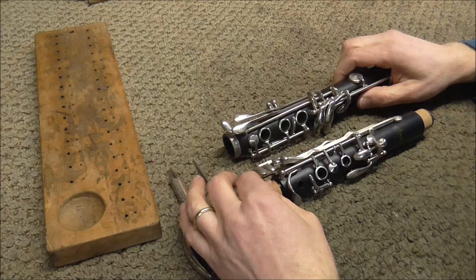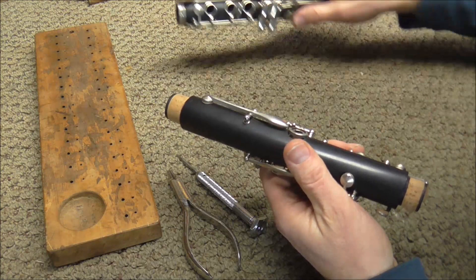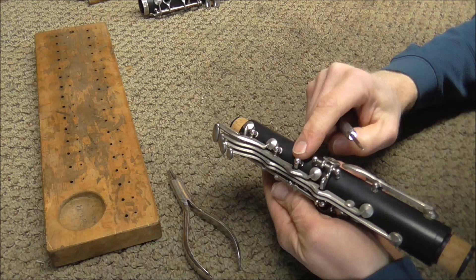The hinge rods and the pivot screws from the upper joint of the clarinet go on one side of the assembly board, and the ones from the lower joint go on the other side. You want to take apart the keys in a certain order every time so you can keep track of them. You can start with whichever joint you want, but I usually start with the upper joint.